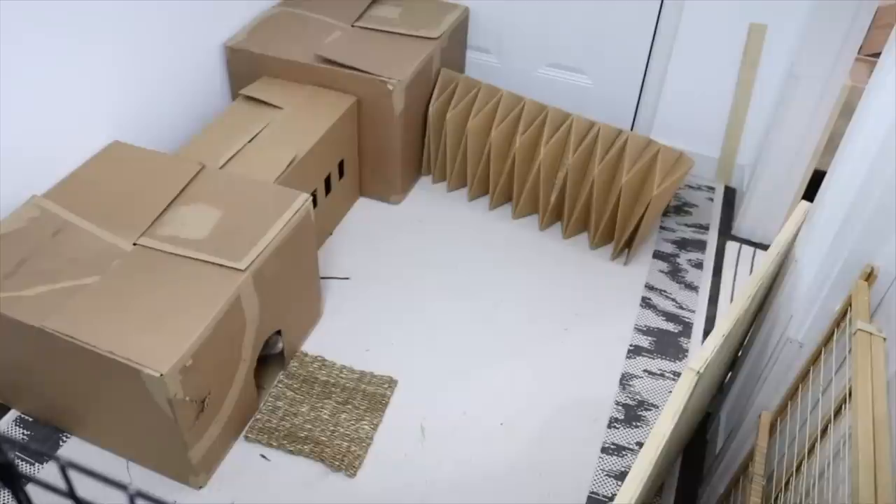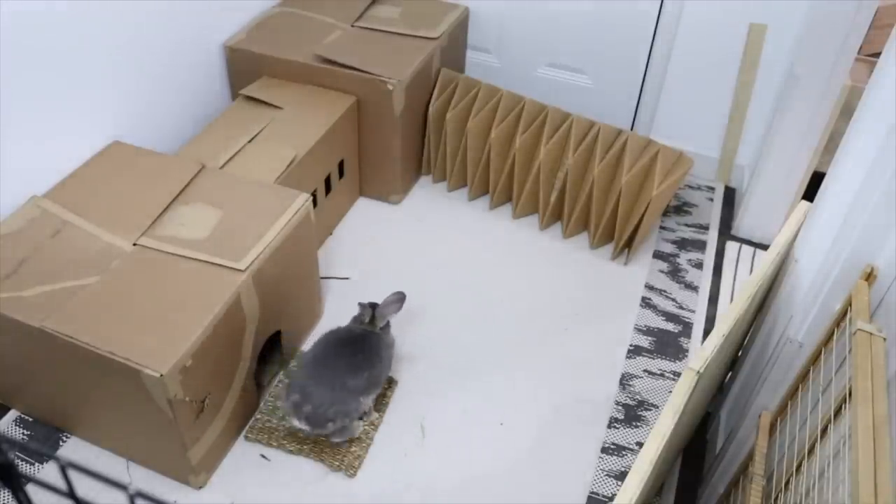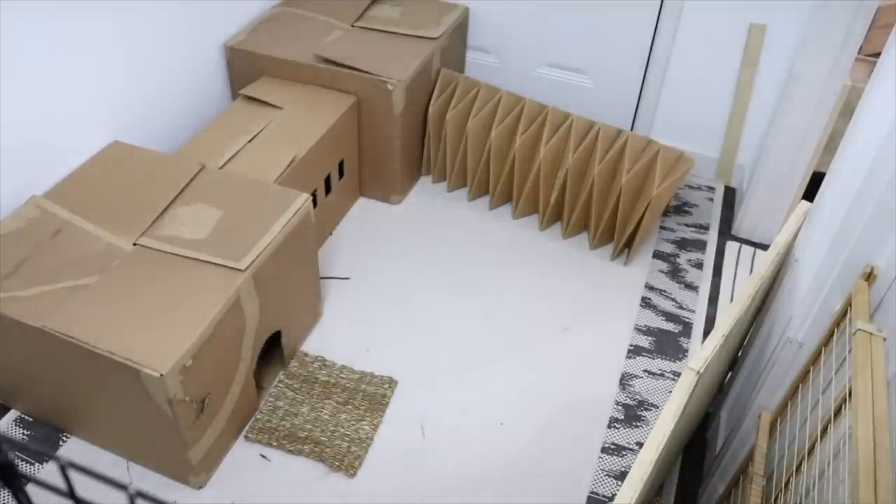All the bunnies really enjoyed it. Now I'm going to show you some cute clips of the bunnies running around their new little hidey house. I hope you guys enjoyed and I hope you use this idea and make your own hidey houses for your rabbits.